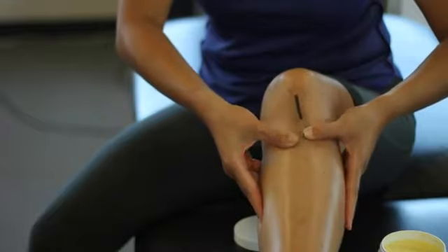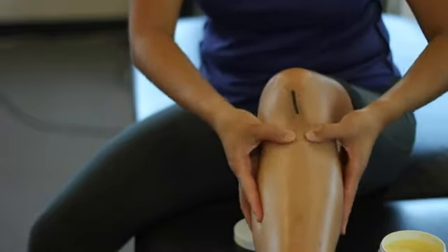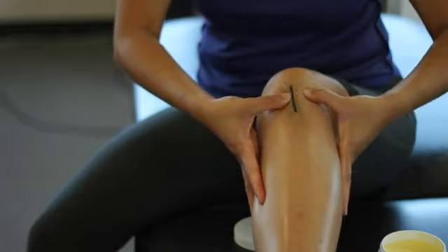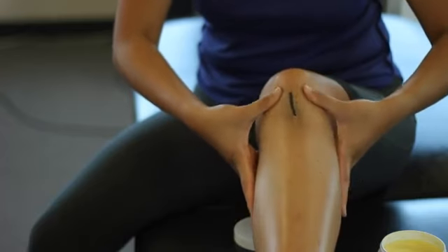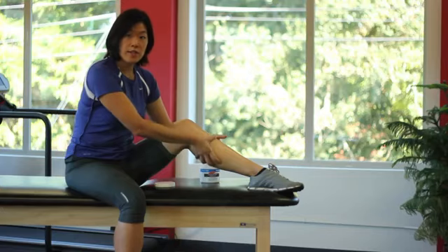You kind of want to make a noogie on the scar. Rub it across and vertical, and also make sure you encompass the whole area of the scar, because scar tissue does not only live on the incision itself but also within two inches diameter from the incision. You would want to do this for about 10 to 15 minutes.